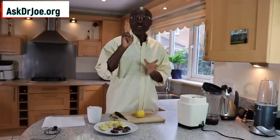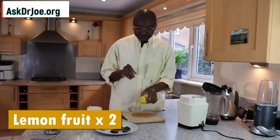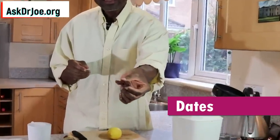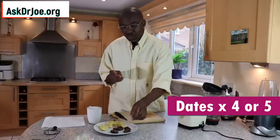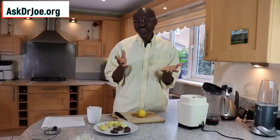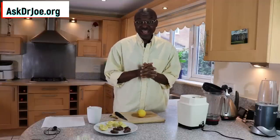So what are the two ingredients that we need? Here's one — this is a lemon fruit. We're going to need two of these. I've already sliced one up here. The second ingredient is this here — this is dates fruit. We're going to need four, but if you want it to taste even better you can use five. So two lemon fruits and four dates, or five if you like.